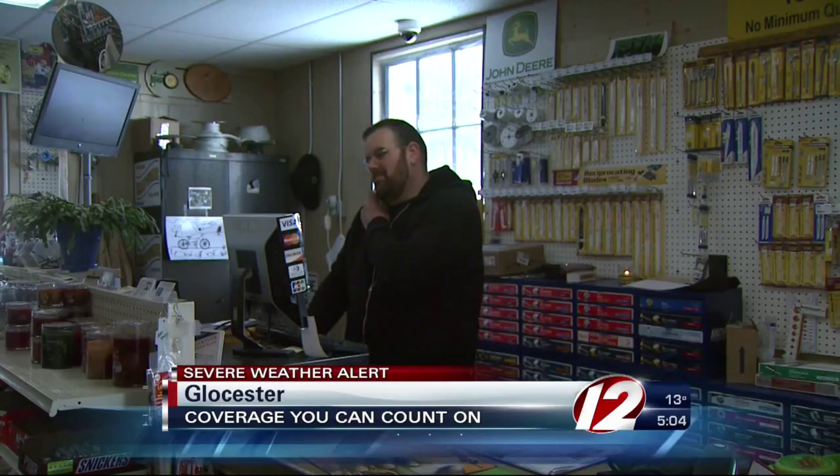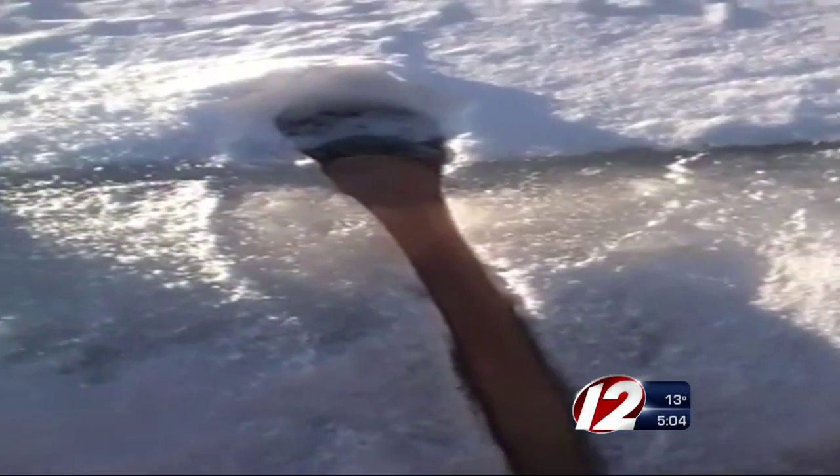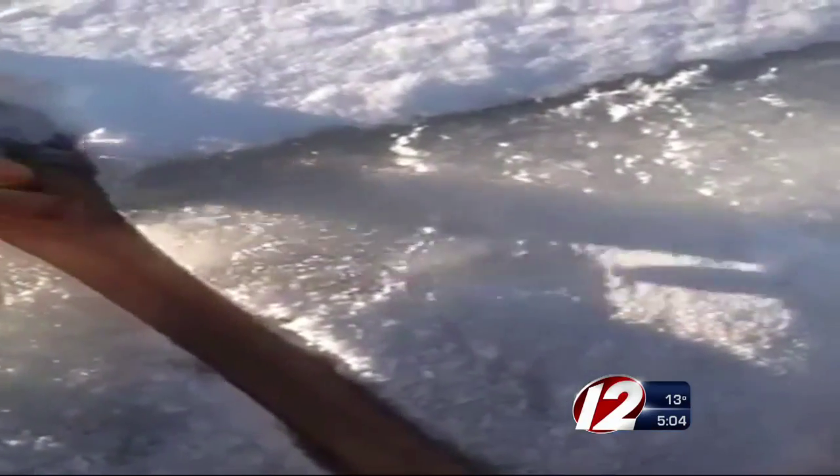It turns out that socks can help solve a winter problem, and you don't even have to be wearing them. This is a lady's knee-high. It's a strange sight at first — a stocking sitting on a snowy roof. But for Trepachet Hardware owner Gregory Murray, it's part of his new instructional video describing how to prevent ice dams on your roof.